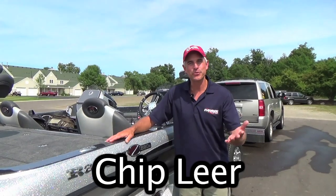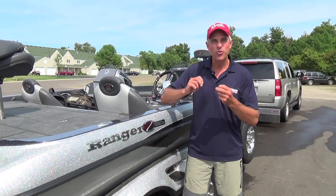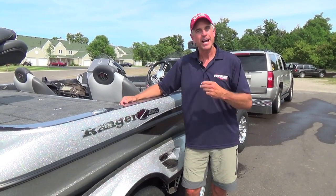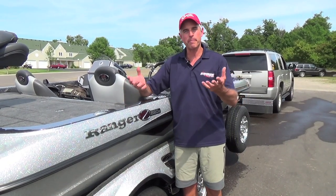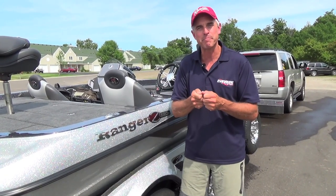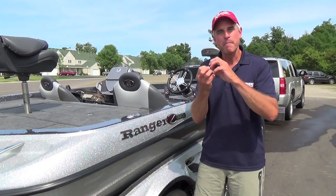Hi, I'm Chip Lear, and if you love to fish as much as I do, you find yourself tweaking every little thing to maximize performance out of every fishing tool you have. Look at hooks — when we purchase a package of hooks, we're not happy with how sharp they are out of the box, so we sharpen them. Our plastics are the same thing — we're always cutting them, fidgeting them, making them the perfect shape, wanting them to fall at that exact rate.